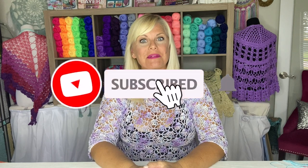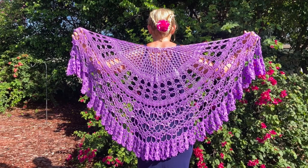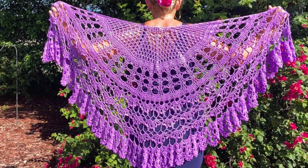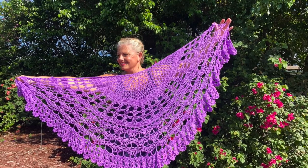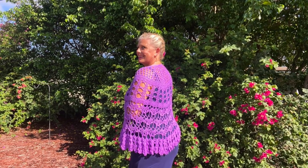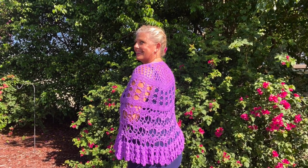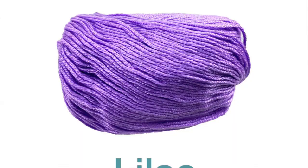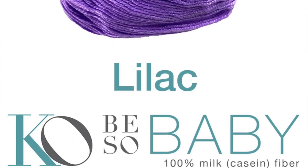Hi, I'm Kristin Omdahl and welcome back to my studio. In this video I'm going to show you some tips and tricks for making the Sadie Half Circle Crochet Shawl. This is a simple and fun top down increasing shawl that creates a half circle shape. The sampling of easy to memorize stitch patterns makes this a relaxing zen project too. You will need 710 yards of number 3 DK weight yarn, an H8 or 5mm crochet hook, yarn needle and scissors. The sample shown is in Biso Baby yarn color lilac, 5 balls.